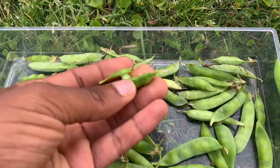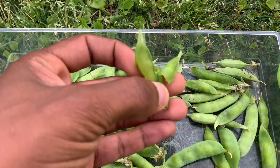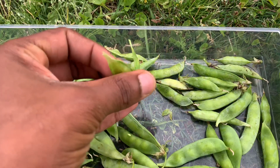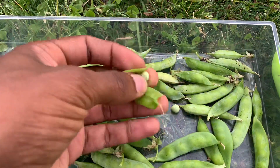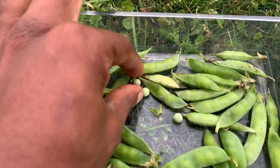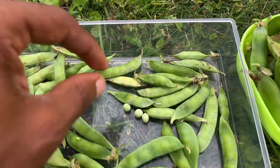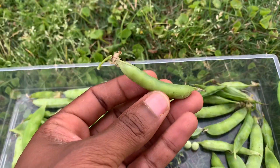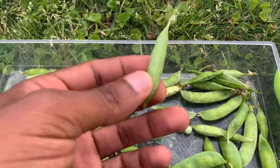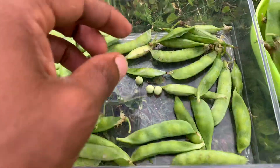This type of Tepehuan wine pea has a small seed compared to all the other varieties I've tried so far. This was a pod that had fewer seeds in it. I've noticed that they can have upwards of about eight seeds — like this pod may have that many in there.